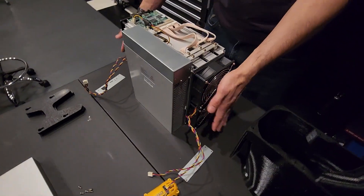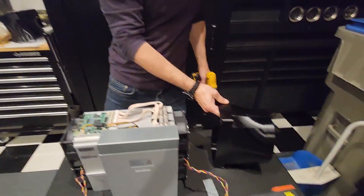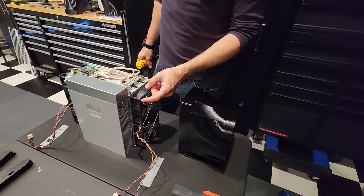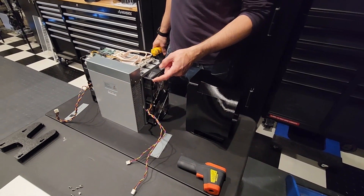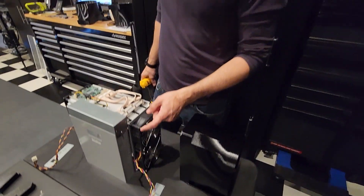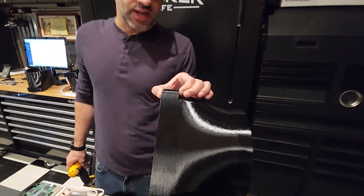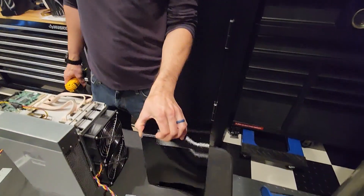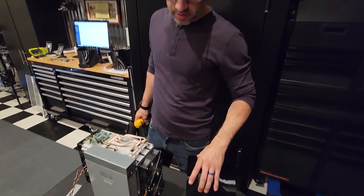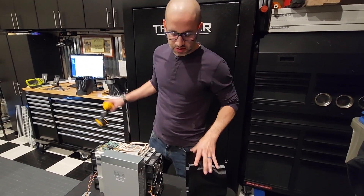Now we've got the wires free. The beauty with these shrouds — these are the ones I've designed and built myself. There are other manufacturers that make various versions, but with those you have to use different screws, and you can run one right into your hash board. I made a lip big enough on these to mimic the thickness of the fans, so I can just reuse the existing screws and don't run the risk of hitting one of the hash boards.